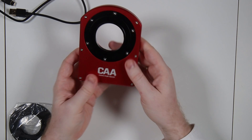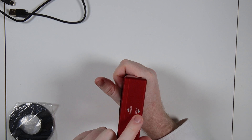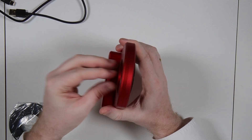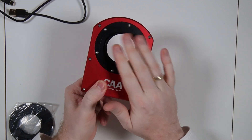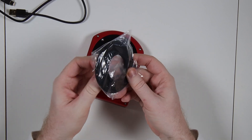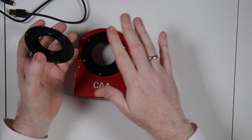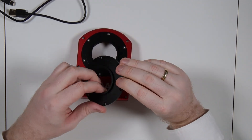Let's take a look at the rotator itself. It has an anodized aluminum body. Down here there are markings showing the scope and camera side so we know which way it goes. The scope side has an M54 thread — that is the fixed, non-rotating side. The other side comes default with an M54 plate, but if you need it you can unscrew six screws and swap in the included adapter to convert the camera side from M54 down to M48.